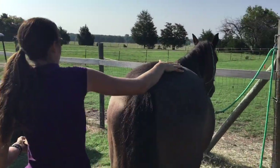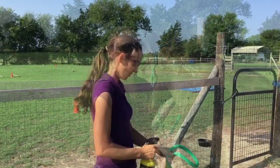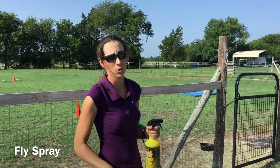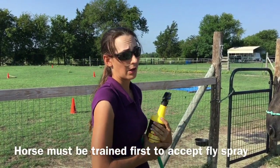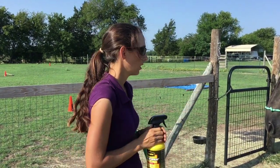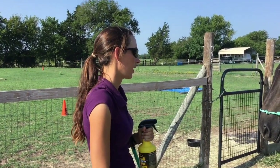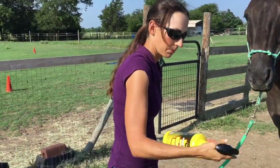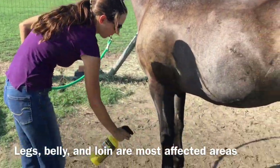Now we're going to spray our horse with fly spray because it is summertime and the flies are out — they do bite horses and irritate them. It's important that you train your horse to accept fly spray first. If they haven't been trained to accept it, you're going to want to spray it on a rag and rub it on your horse. Blue has been trained to accept fly spray, even though he's still a little uncomfortable with it. I like to shake the fly spray to mix it, since it settles at the bottom.